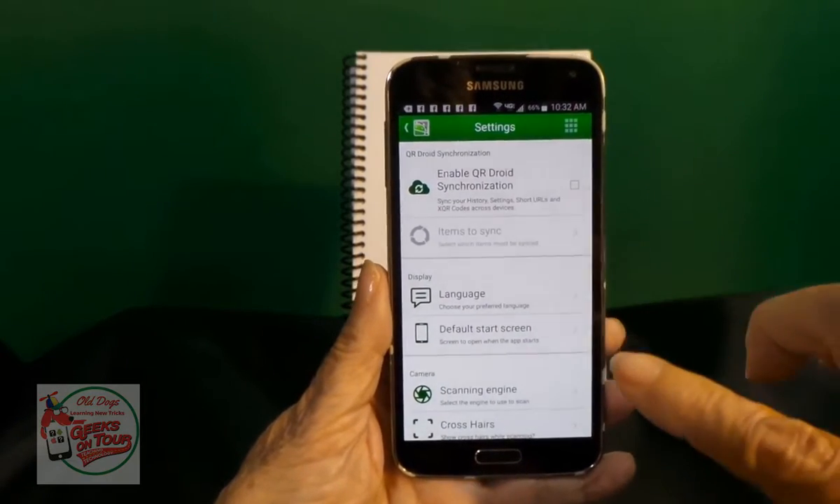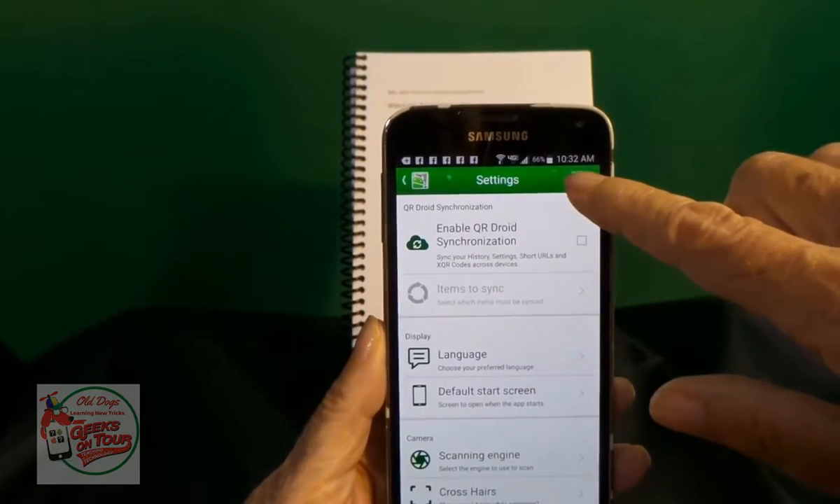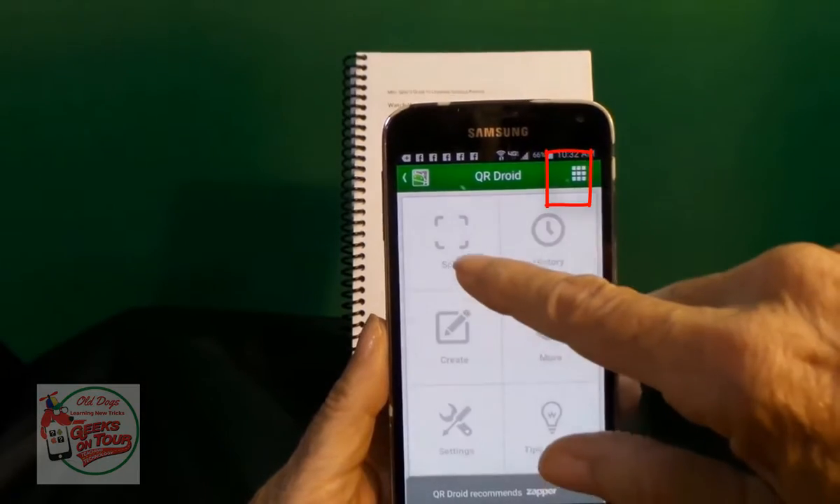I made sure that it doesn't so that I can show you. You can get to the scanning screen by tapping the little grid, and then tap Scan.